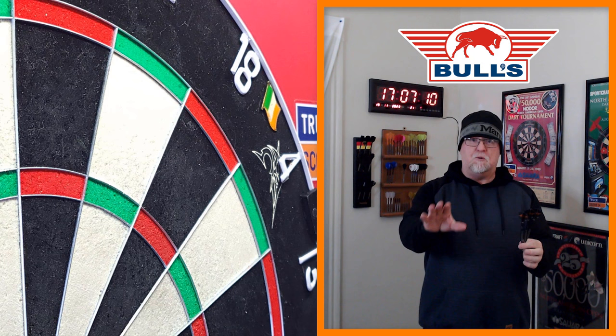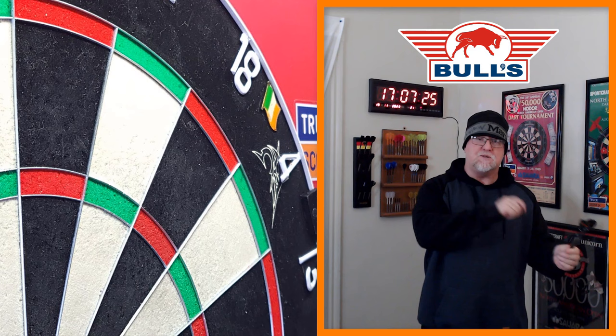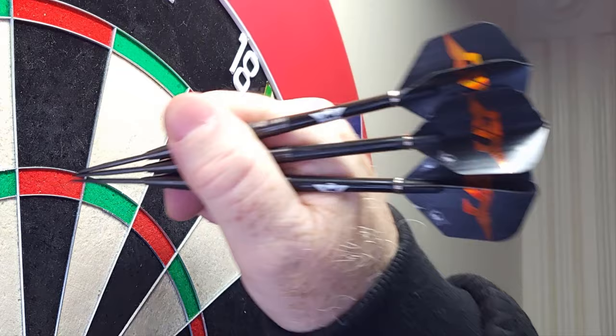That's how well I think they're going to work for your average recreational dart player. I will mention this though: if these were in the 50-dollar price range, I'd probably go up a full point on the score to 7.8. But yeah, kind of expensive for all the new Bulls releases. We'll catch you on the next one in a couple of days.